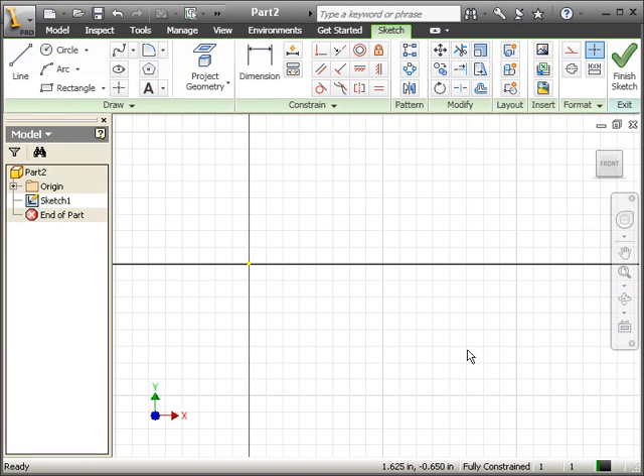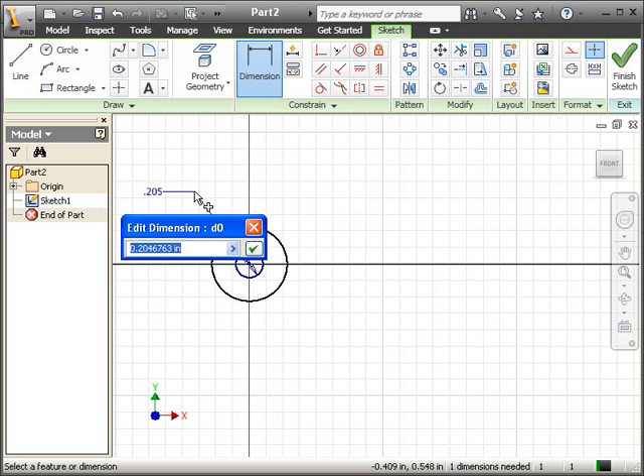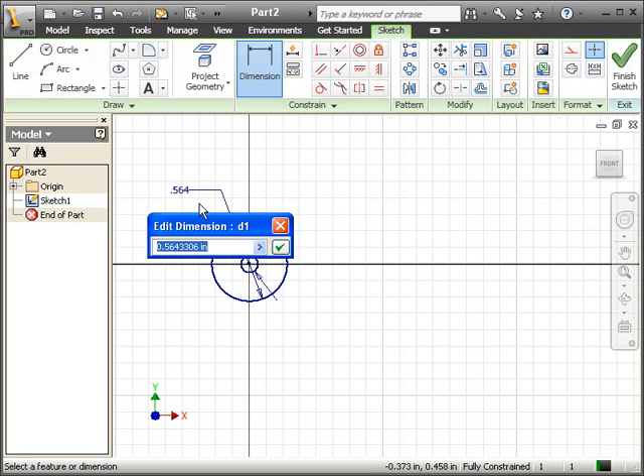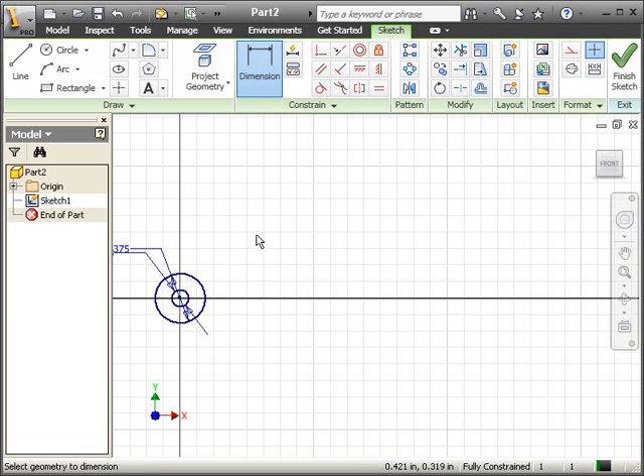The first thing we're going to start doing is the left side of the linkage arm, which is two concentric circles. Once you have the two concentric circles, we can go ahead and dimension them. The inner circle has a diameter of 0.128, and the diameter of the outside circle is 0.1875, which is a radius — multiply times two so it gives us the diameter. So we have those two concentric circles.